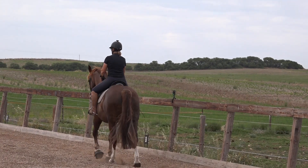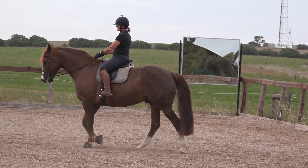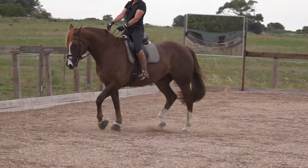Let's now do that into trot. I'll warn my horse that we're about to do a transition, so he's listening. I put my hands forward and ask him to trot.